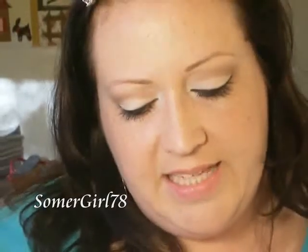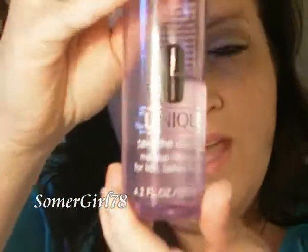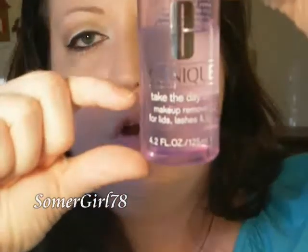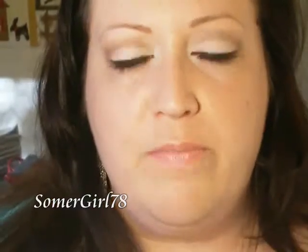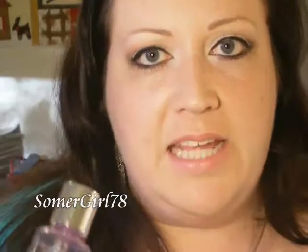Another one I have is the Clinique Take the Day Off Makeup Remover for Lids, Lashes, and Lips. This is also good for waterproof makeup. You can tell that it has kind of an oily layer up here and then more of a watery layer down here, and that is the mark of a waterproof makeup remover. So I'm going to be using the Clinique today.